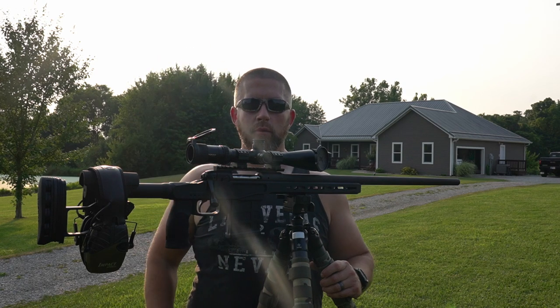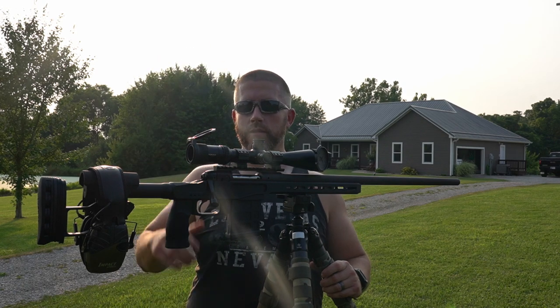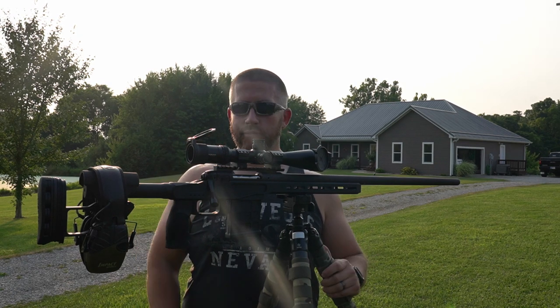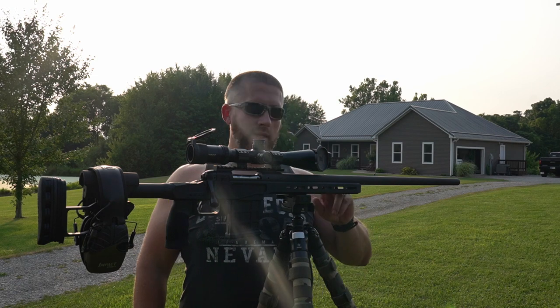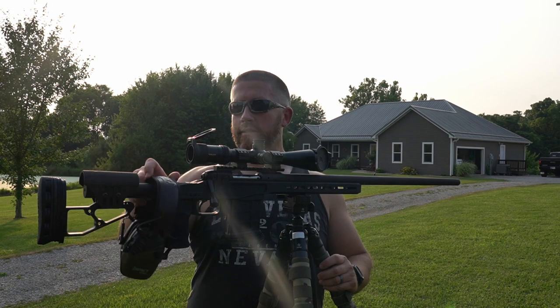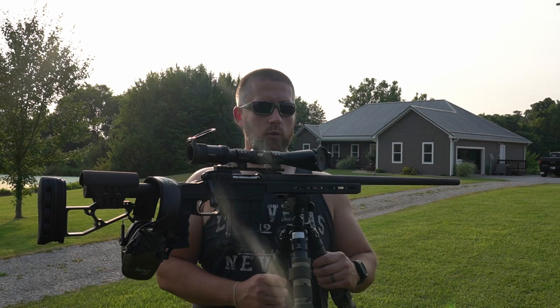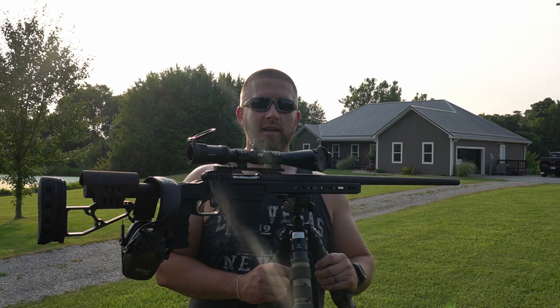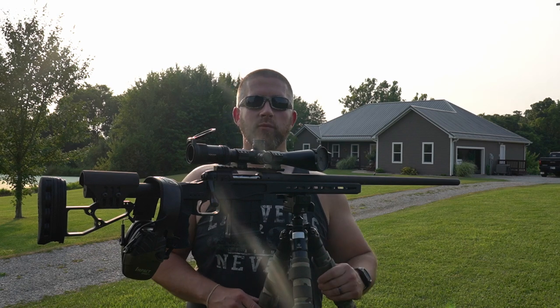Got something pretty cool coming in the mail that I'm going to do a review on — it's going to attach to this and might make it nighttime suitable, so we'll see how that turns out. Stay tuned for that. Any questions on this setup, make sure and let me know — comment down below and I'll try to get back to those. Can't wait for coyote season, it's getting close. Happy hunting, be safe — we'll see you on the next one.